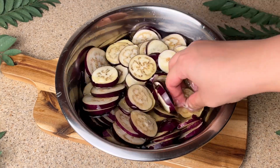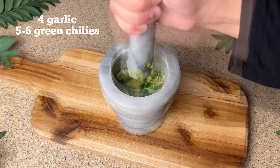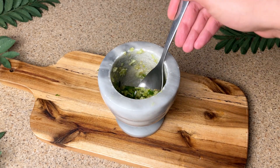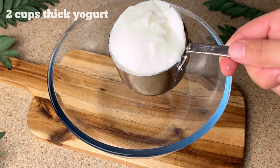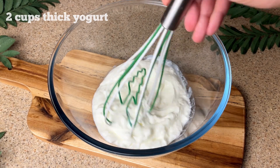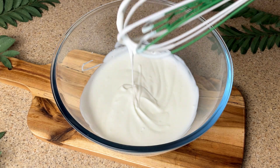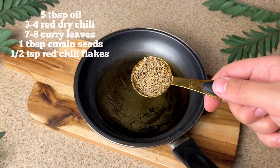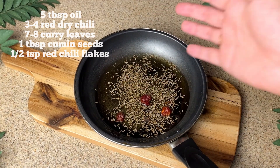We have brought 3-4 cloves of garlic and 5-6 green chillies — if you prefer less spicy, you can reduce the green chillies. Cut them fresh for great flavor. I have taken 2 cups of thick yogurt. In a pan, put 5-6 tablespoons of oil and 1 tablespoon of oil, then add 3-4 red dry chillies.